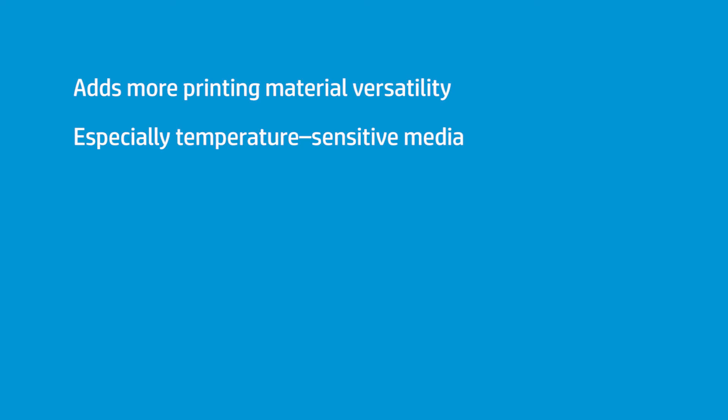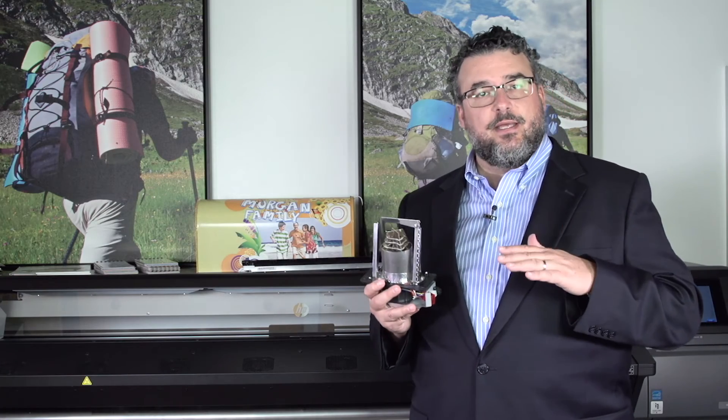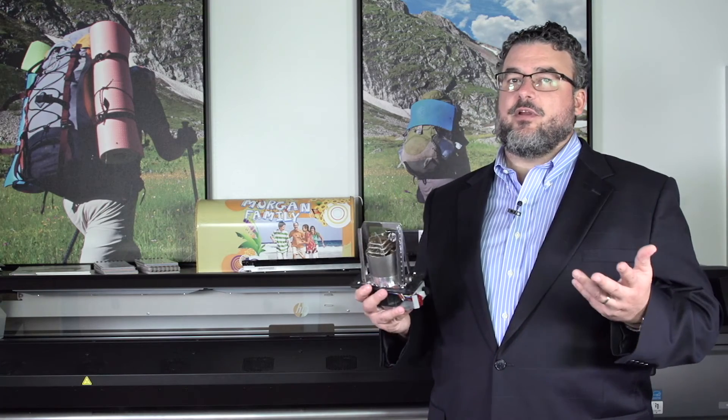This really gives us much more versatility in what we print on, because it comes to temperature so quickly, it's even, and it's very, very accurate.